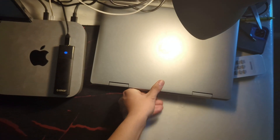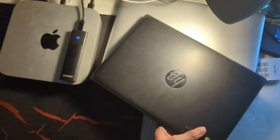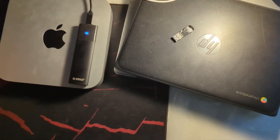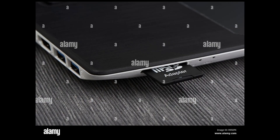So to get started, here's what you'll need. You'll need a personal computer running either Windows or Mac OS. You'll need your school Chromebook. You'll need at least some knowledge of Linux, because Linux is an operating system where if anything breaks, you're kind of expected to know how to fix it yourself. And then you'll need a USB drive or SD card. I prefer using an SD card because it doesn't stick out as much as the USB.